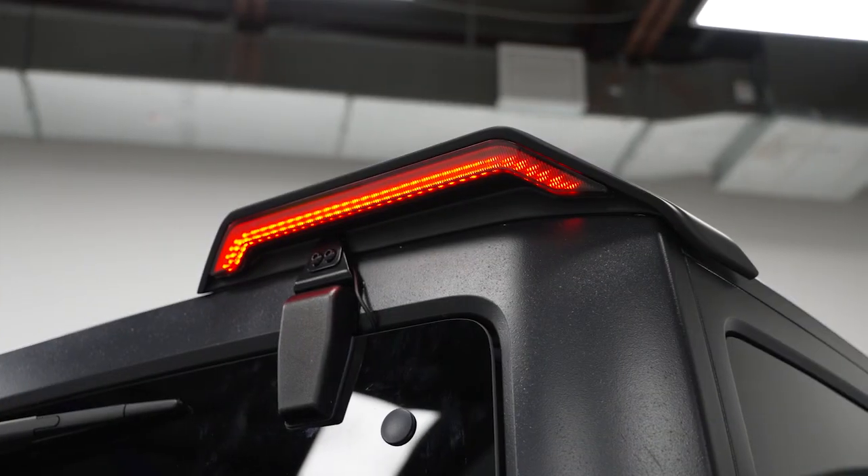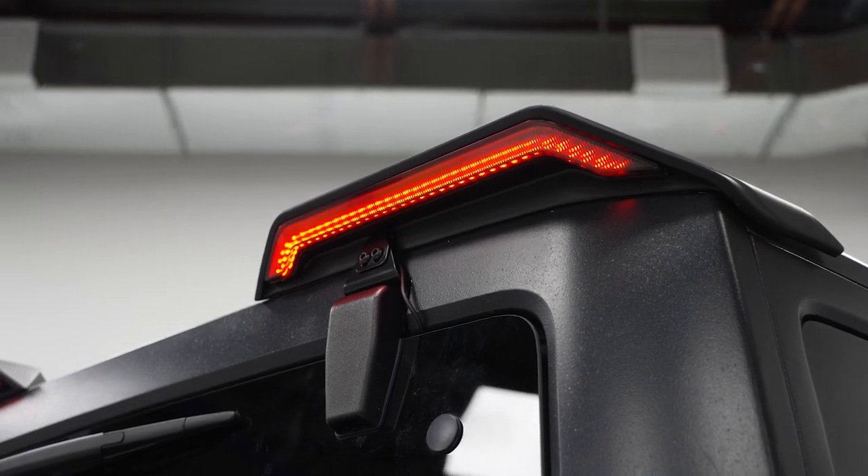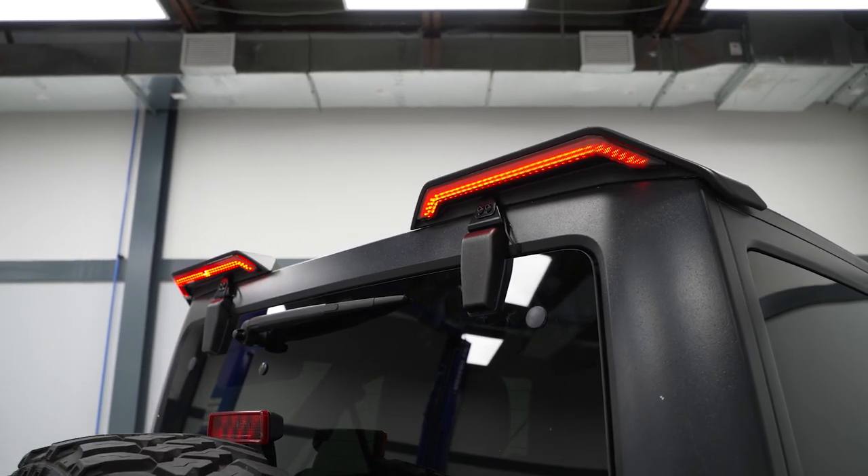One of the most notable features is the location of the lighting, which compared to other third brake lights, being mounted high up will only make you more noticeable when it comes to safety.